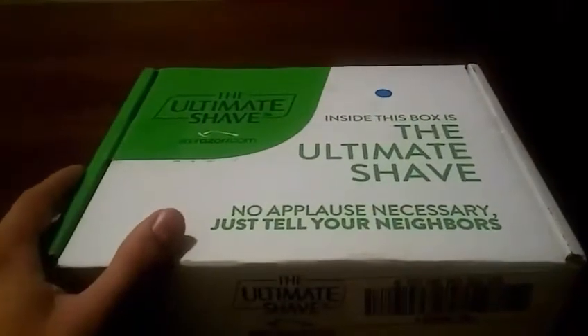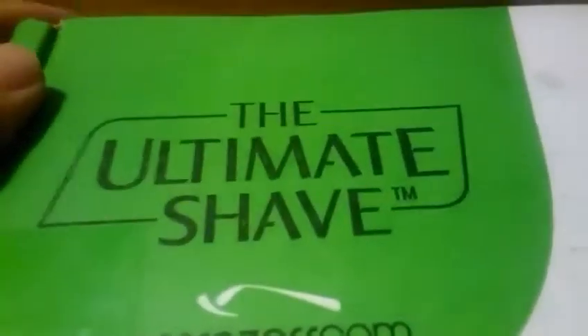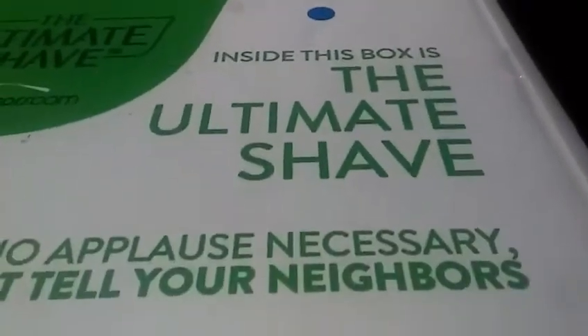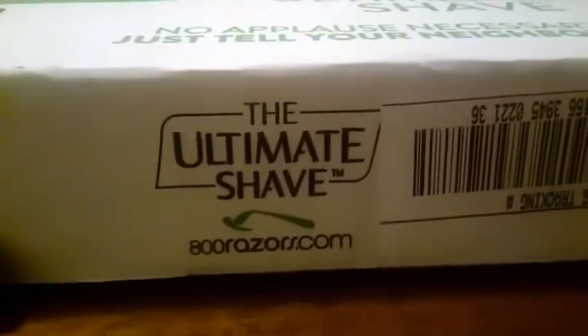Welcome to Magic Tech Review. Look what I got — the ultimate shave experience from 800razor.com. They actually trademarked 'the ultimate shave.' No applause necessary, just tell your neighbors. They really did an outstanding job with this packaging — my neighbors saw it and they were like, 'Whoa, what's that?'